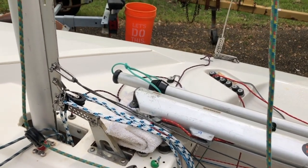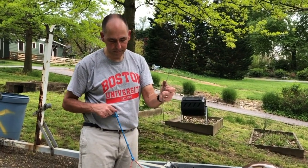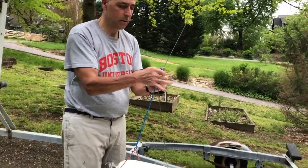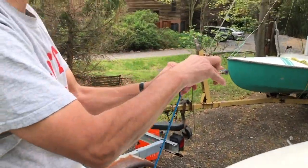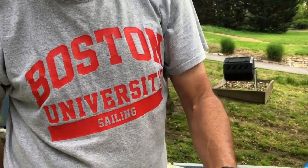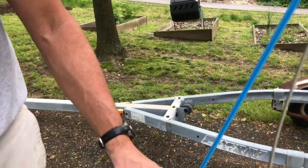A couple of finishing tips: use some shock cord to hold the forestay forward. On this boat it goes down to a little bridle that holds the forestay out of the way so the pole doesn't get caught in a jibe. Pretty simple — pretty much any kind of shock cord down to the bow of the boat works.